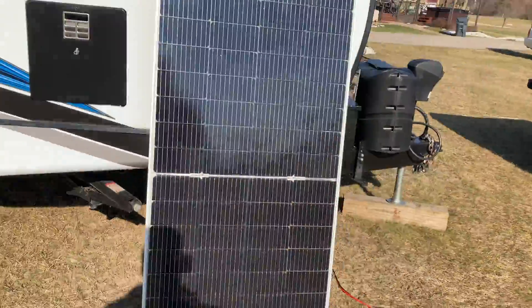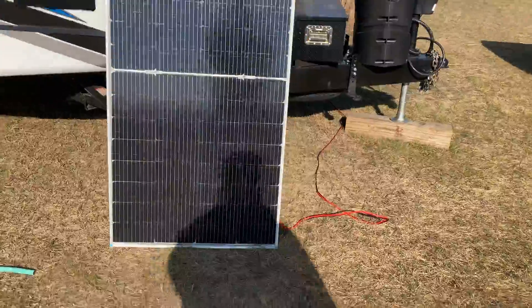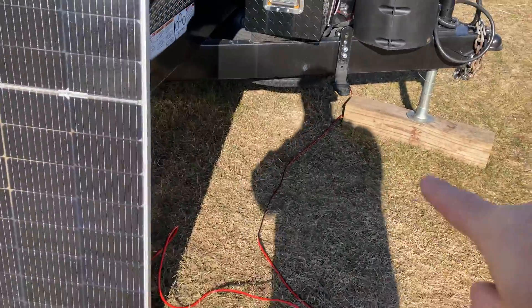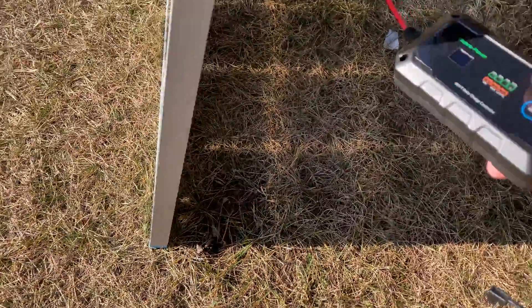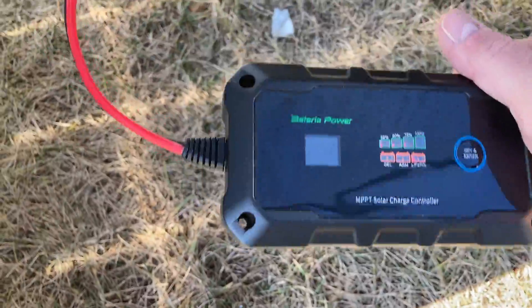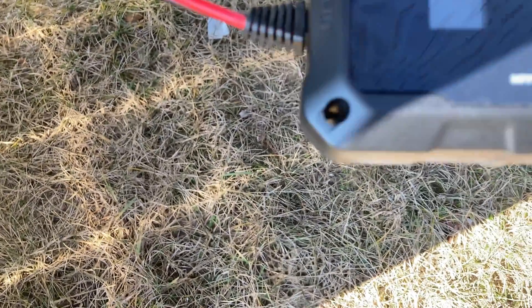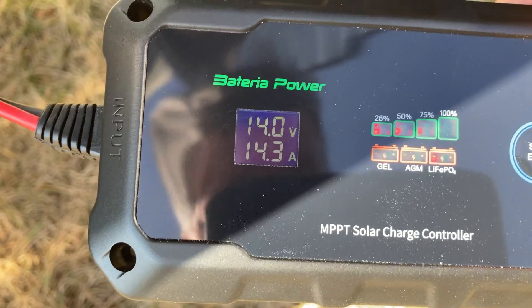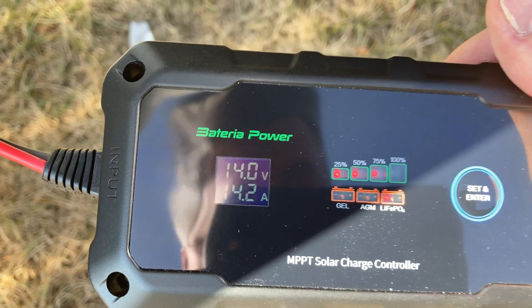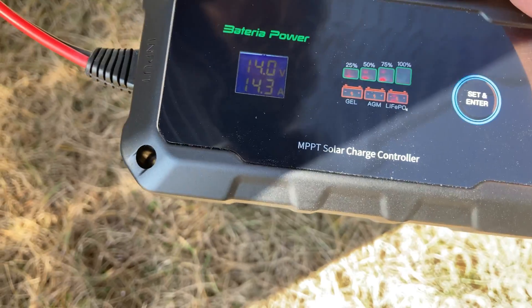We've got our single panel running over to where the fuses are — you always want to use fuses. This is just a temporary connection. Now we're up to 14 amps because the sun is finally getting rid of all the clouds out there.